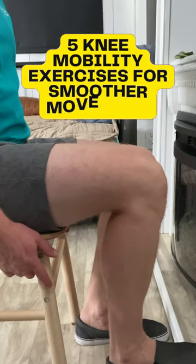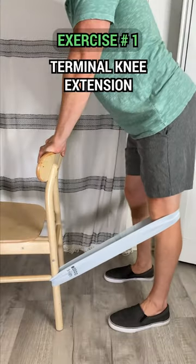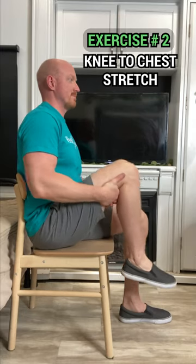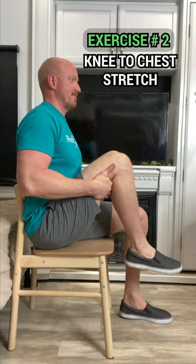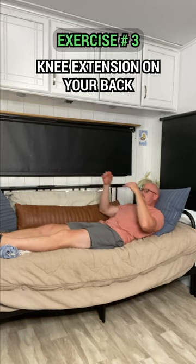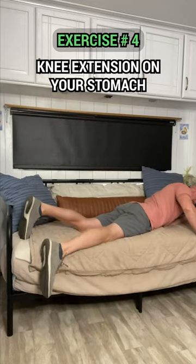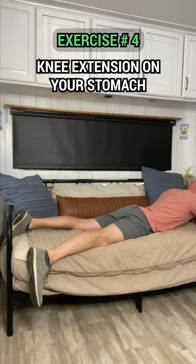Five knee mobility exercises for smoother movement. Terminal knee extension for stronger, more flexible knees. Embrace the soothing stretch of knee to chest. Strengthen your knees with the knee extension on your back exercise, and engage your core with knee extension on your stomach.